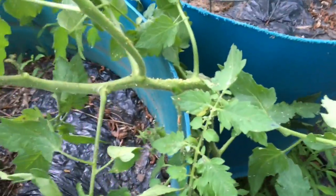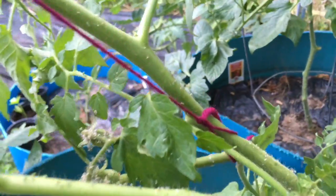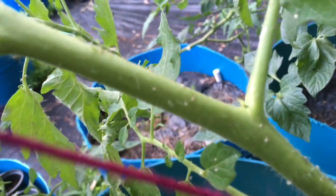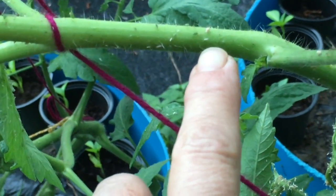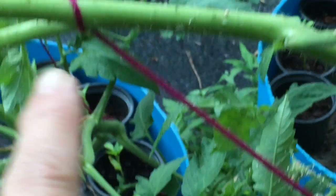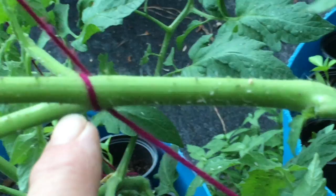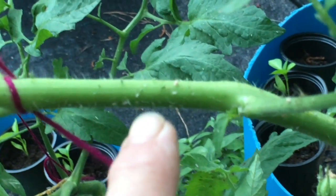I discovered aphids — they're just covered. Can you see the little specks? Not my hand — you see all the little white things like lice? That's an aphid. It is a soft-bodied parasite that is going to completely destroy my tomatoes, and we're going to take care of them today organically.